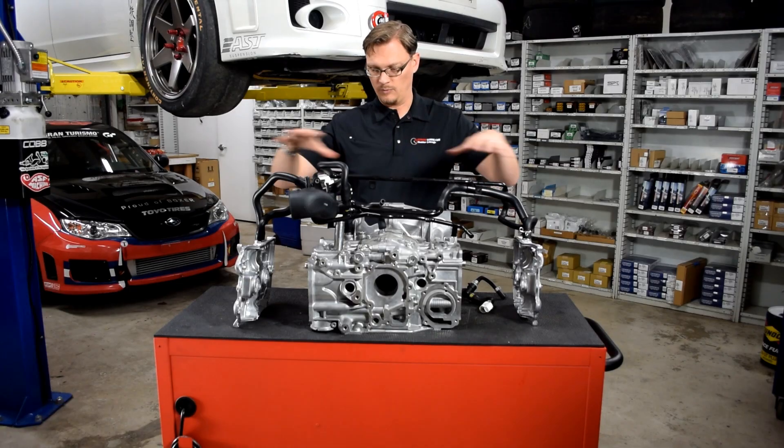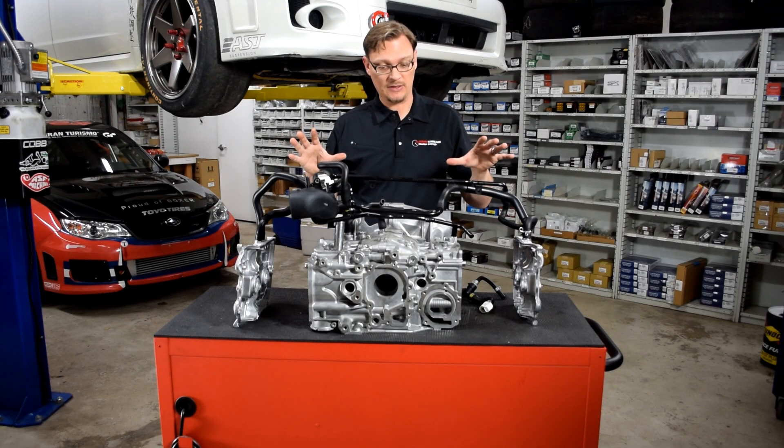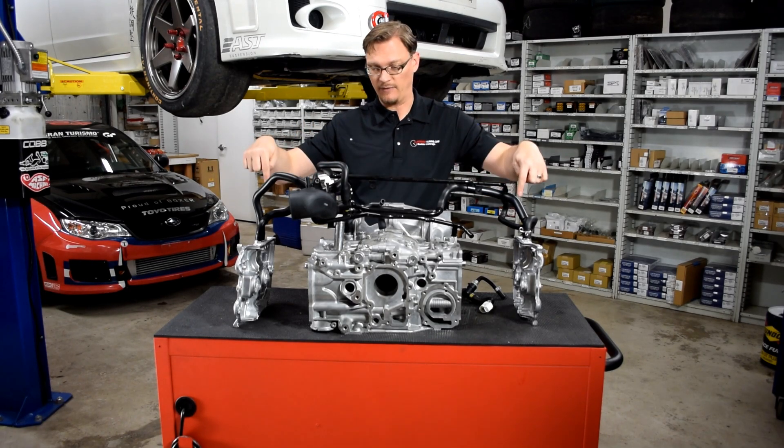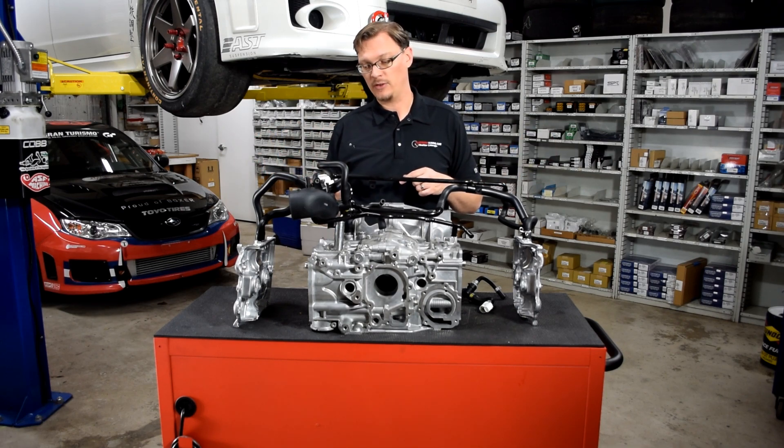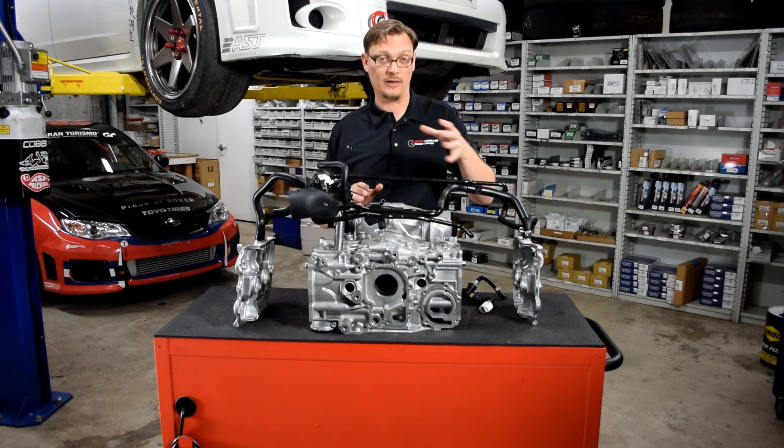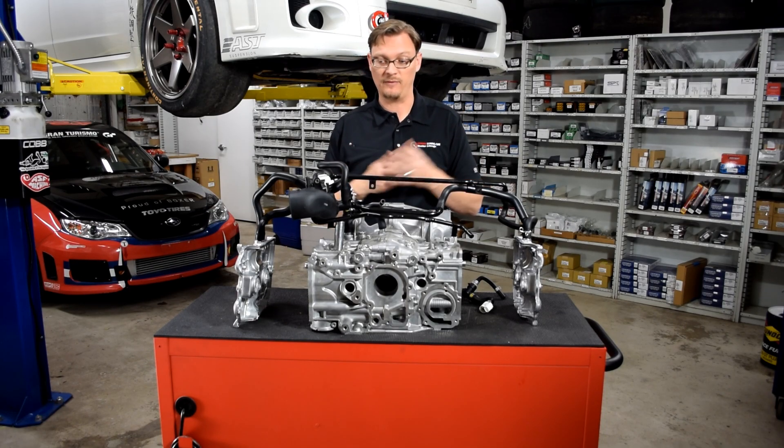So basically, the PCV system is made up of these components that connects the crankcase to the valve covers, the valve covers to the turbo inlet hose, and then also the top of the oil separator to the turbo inlet hose and the manifold vacuum. And that's where the PCV valve comes into play.